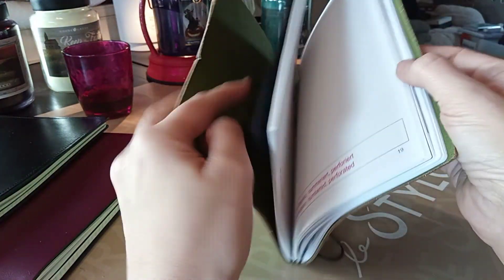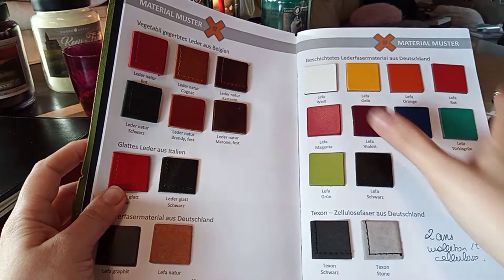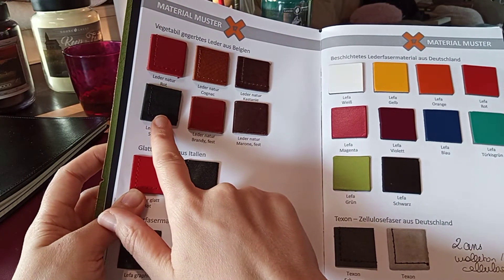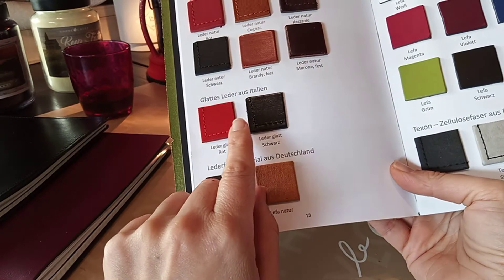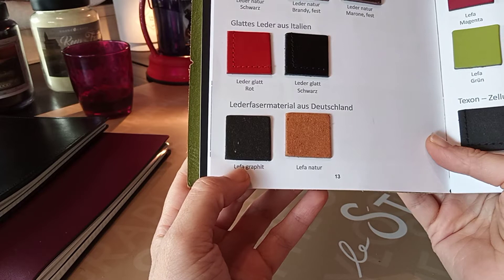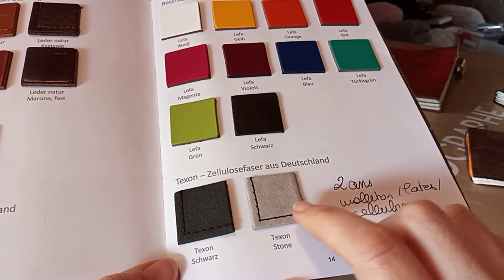In the Musterbore you can see all the inserts — plenty to talk about in another video. Here you've got a presentation of all the materials. You can see the vegetable leathers from Belgium: the red, the black — that black is amazing — the Cognac, the Brandy, the Castagne, and the Marona. You've got the two Italian leathers in red and black. In the X47 collection there are more colors, but in X17 you get red and black — beautiful leathers. There's also the Scabbis, the leather Graphite, and Nature.